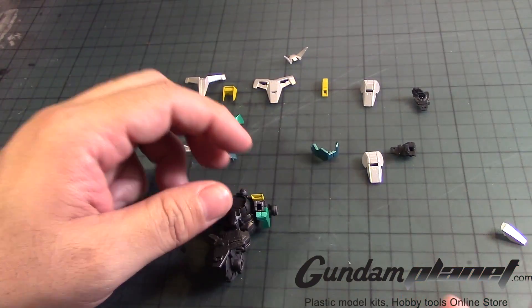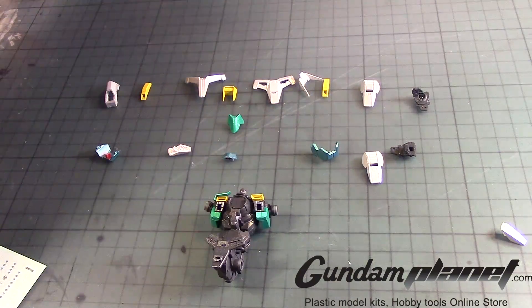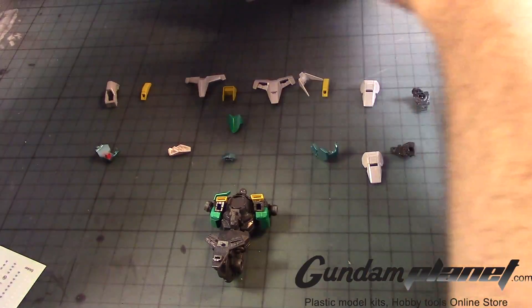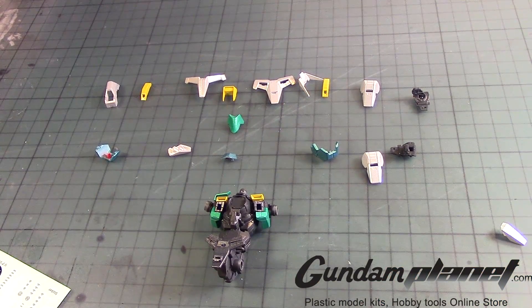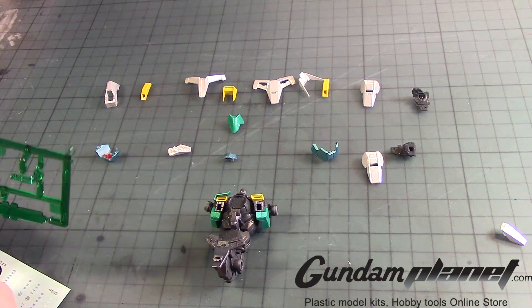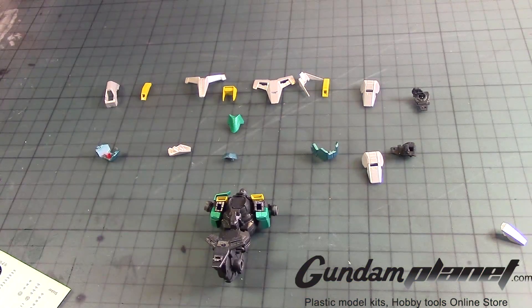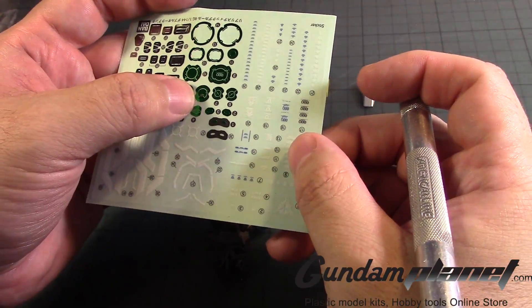Oh, we almost forgot — we need to put the sticker. We need to put the little — what do you call it? We need to put the sticker, which is number nine, and a 20-something. So let me just get this out. I'll scrape off a little bit of the excess. The more important one is this one right here — number nine.